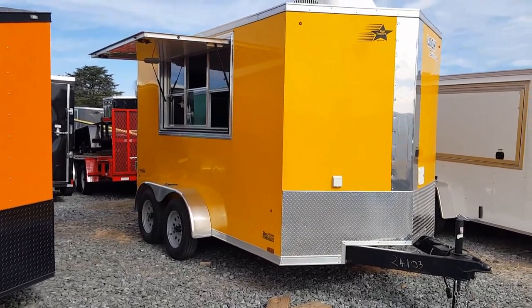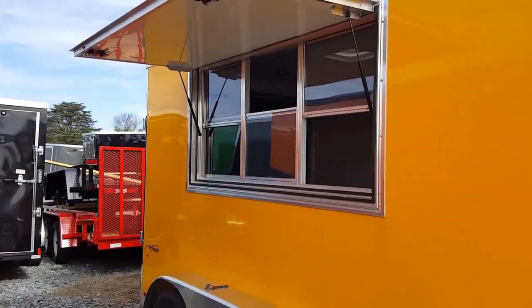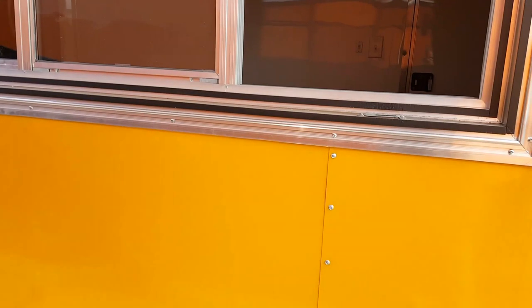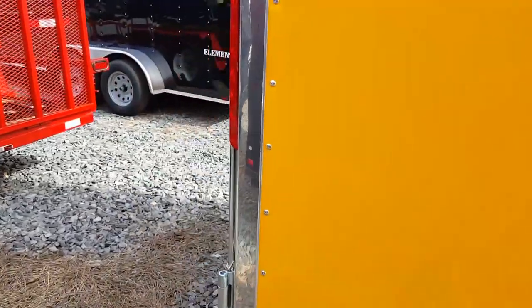This is a 7x12 concession trailer. It's got the glass and screen added to the window — it's a 3x6 concession window. It's done with the semi-screwless exterior, which makes it a lot easier to put your vinyl and your decals, whatever you're putting on there.